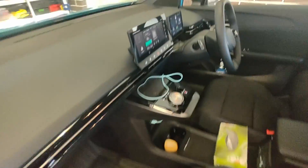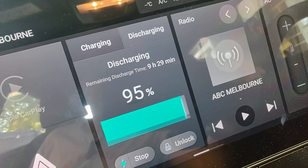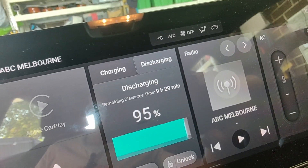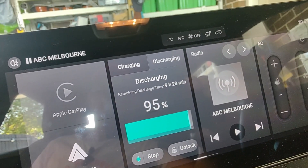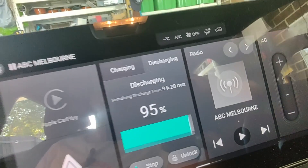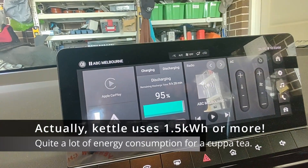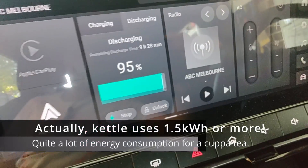Let's have a look at the inside of the car and see if we've got any different messages happening. Still discharging. The remaining discharge time — if we're going to boil a kettle of water for that long, it's nine and a half hours, where the car is at 95%. So roughly an hour per 10% of battery capacity. But again, this is only with a very light load — we're only boiling one kettle of water with one appliance. If you're going to plug a whole lot more things in, you can expect the remaining discharge time to be quite a lot less.